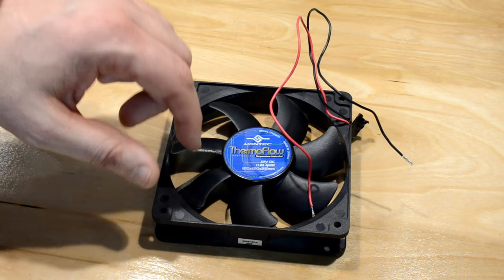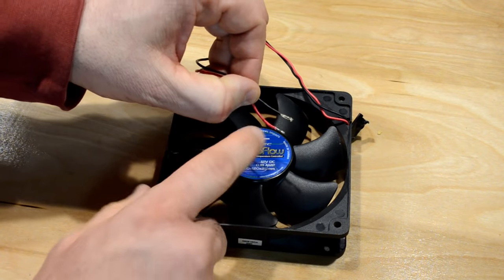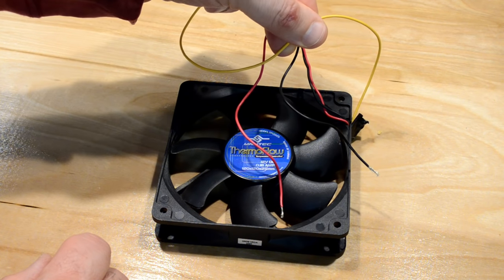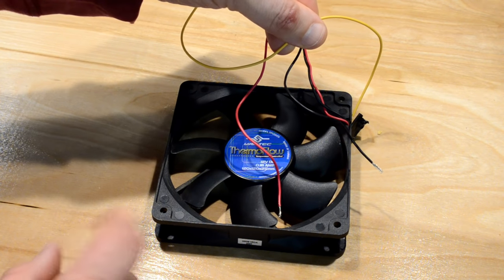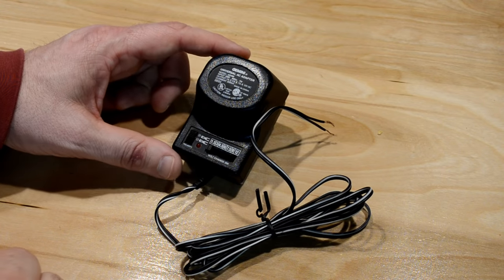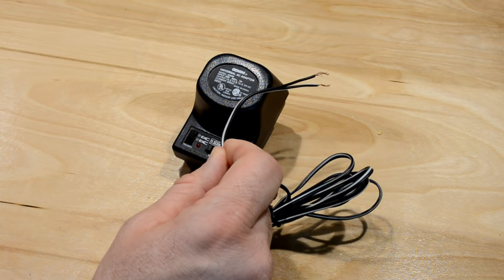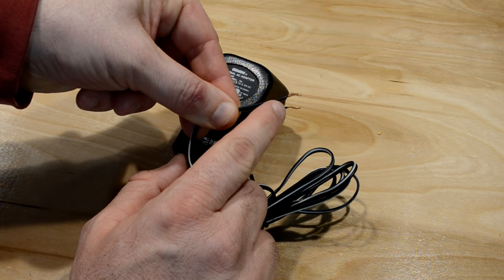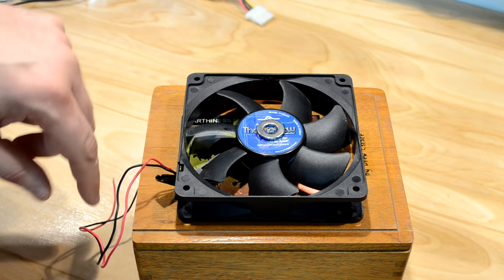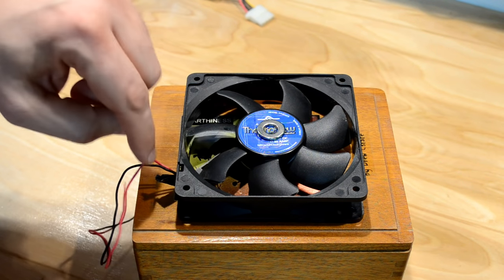For the fan I went ahead and did some prep work off camera where I clipped off the connectors that came with the fan — you don't need these, so off they go. I stripped them down to about three eighths of an inch. This particular fan came with a third wire which was used by the CPU motherboard to detect the fan speed. I went ahead and cut that off — it's not needed. All you need are the red and black wires. On the power supply, I went ahead and cut off all the adapters and attachments off camera already, and stripped back the wires about three eighths of an inch as well. With the fan on top of my box, I have it centered with the wires oriented to come out the back of the box so it will look clean.